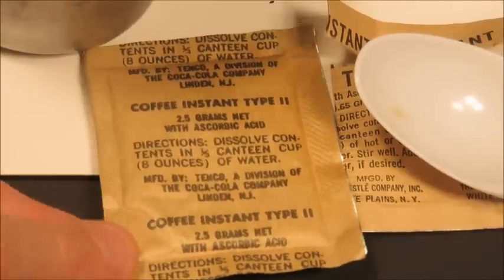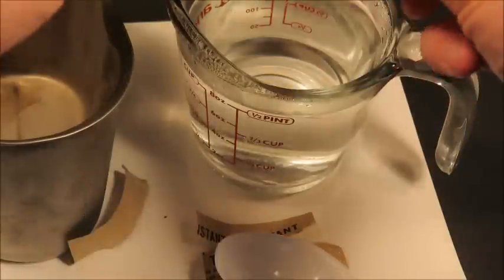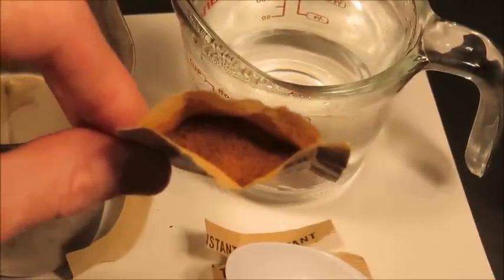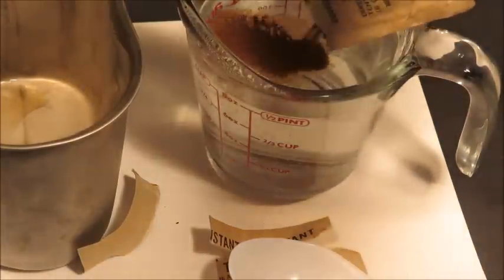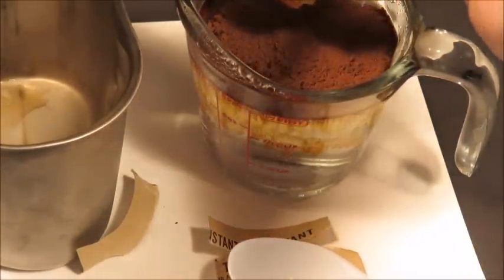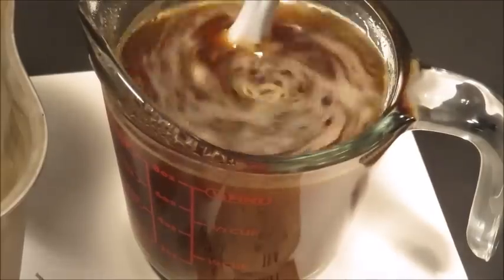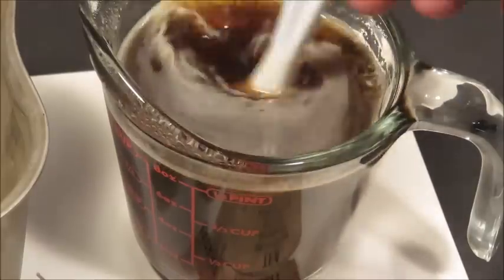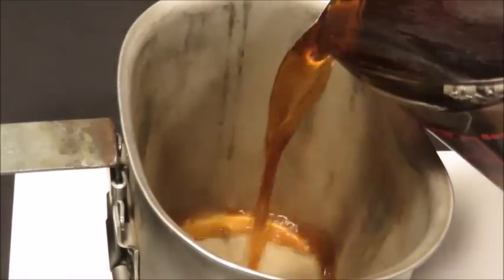Moving on to Coffee Instant Type 2 — it seems in just as good shape as when it was packed. This ration was stored perfectly. Everything in this ration was amazingly fresh, and this coffee is no exception. Getting it nicely mixed up — it looks perfectly fine. I've had plenty of coffee instant type 1 and type 2, and every time it has a dull, acidic flavor to it.